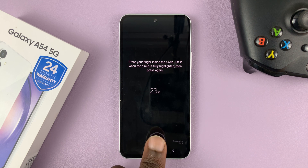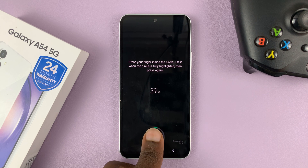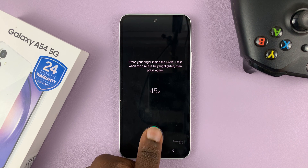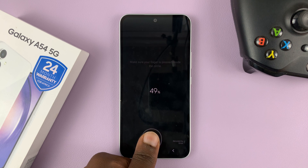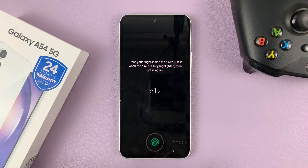Just keep pressing. Place your finger and put your thumbprint or whatever finger you're using. Try slightly different angles so that it can capture as much information as possible. You want to do this until the progress goes to 100%.